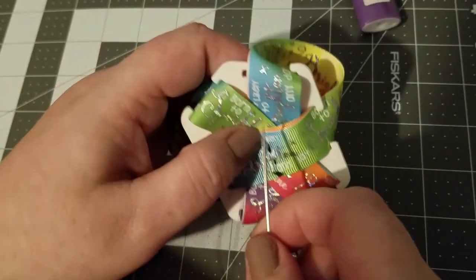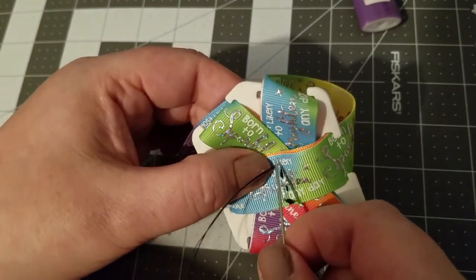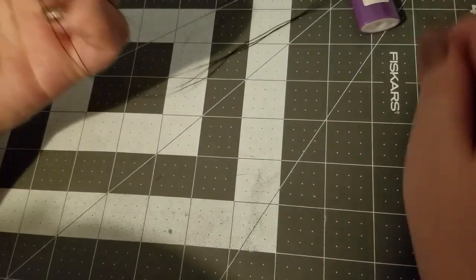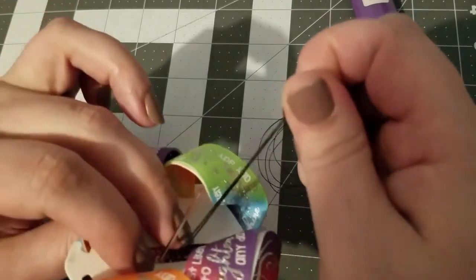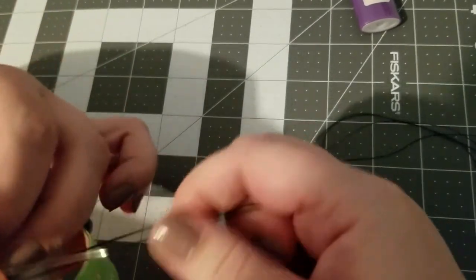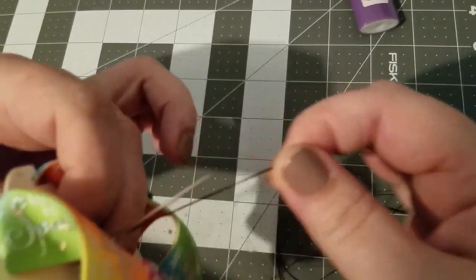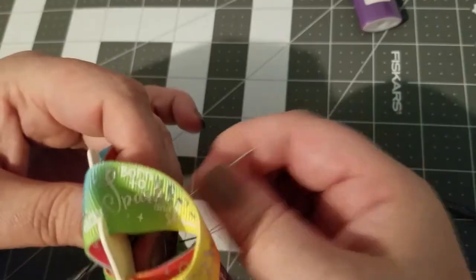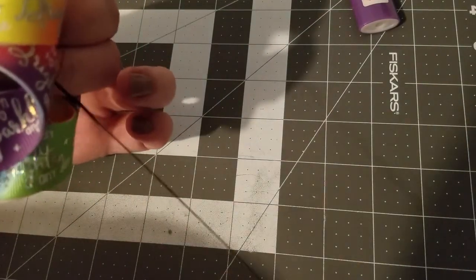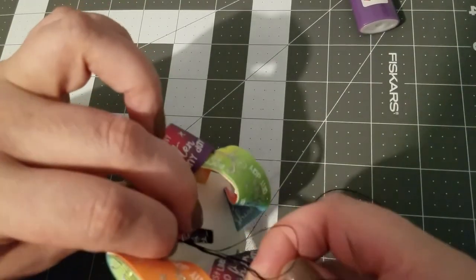I would recommend tying off in the back — I pulled that tight when I should have moved, so I'm going to have to tie off in the front. Tying off on the back is just easier. To knot it off, I take one half, wrap it around a couple of times, and pull through.